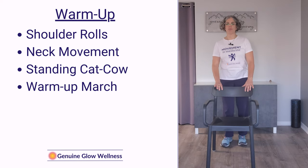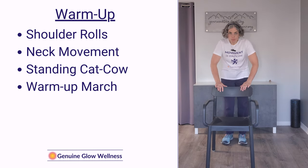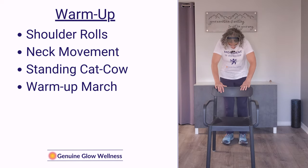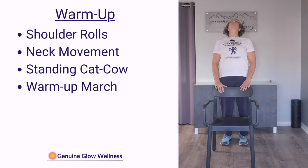Now we're going to do a standing cat-cow. Place both hands on the chair in front of you and just round your back forward — bring your shoulders forward, push your butt out a little bit so you've got a nice curve in your spine. Then go the other way: arch the back, push your chest and torso forward, look up towards the ceiling, and come up on your toes just a little bit. Now back the other way — weight shifts back to your heels, bend those elbows, curve that back. And back again pushing your torso forward, shoulders back, weight forward on the toes.